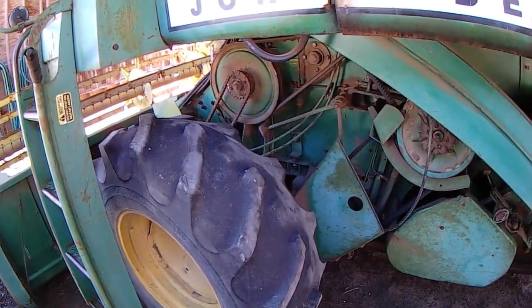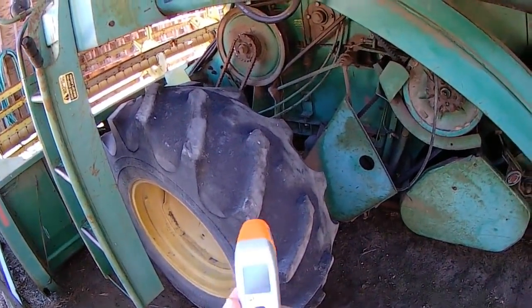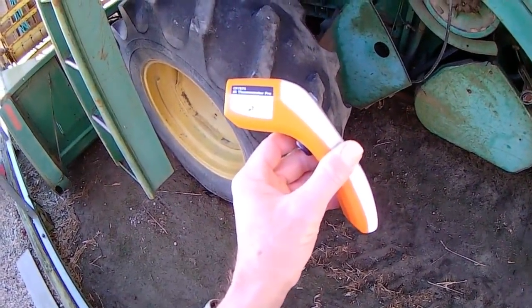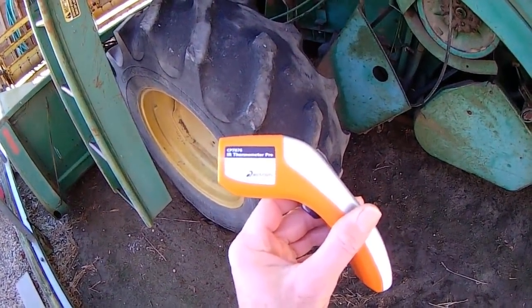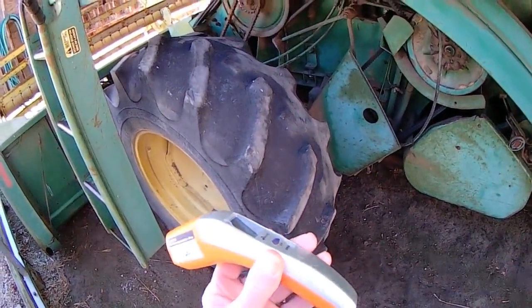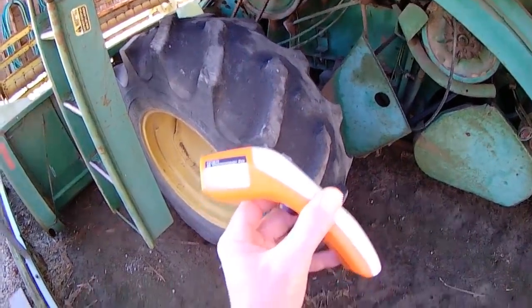January 30th here on the little farm. I've got a tool in my hand, something that I consider to be invaluable — it's an infrared thermometer. I'm going to give you a little overview of why I think this is such an important tool.